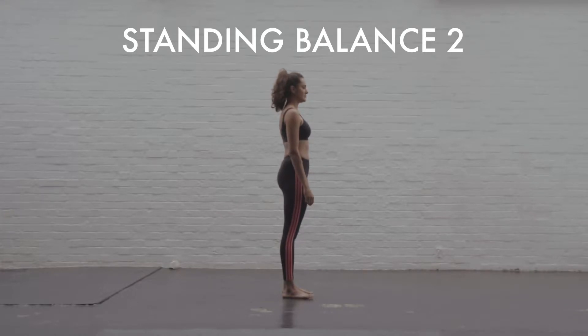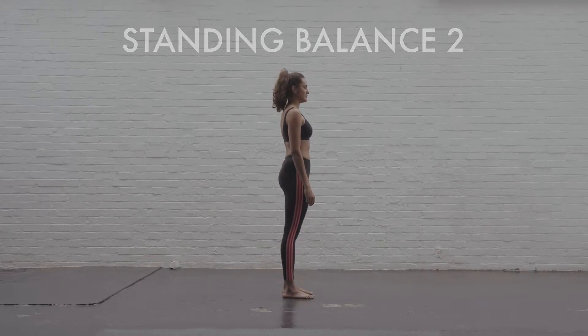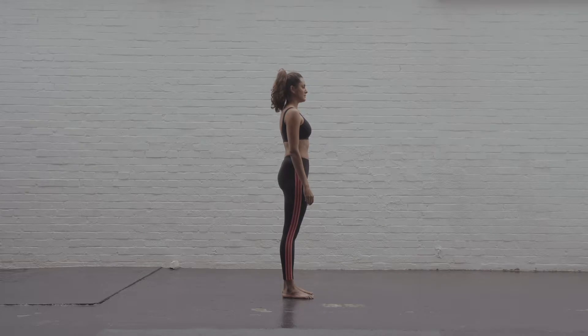Standing Balance 2 is a harder variation to Standing Balance 1. It's going to further challenge your balance and also further improve the stability of your hips.